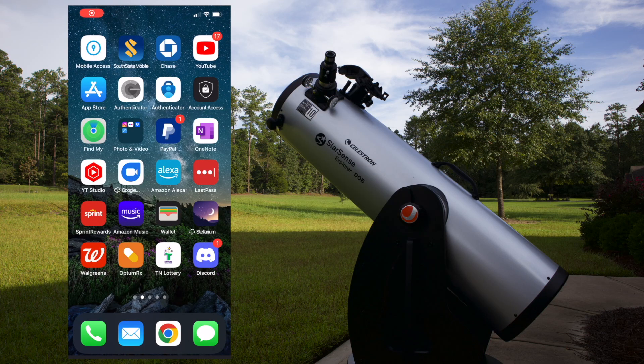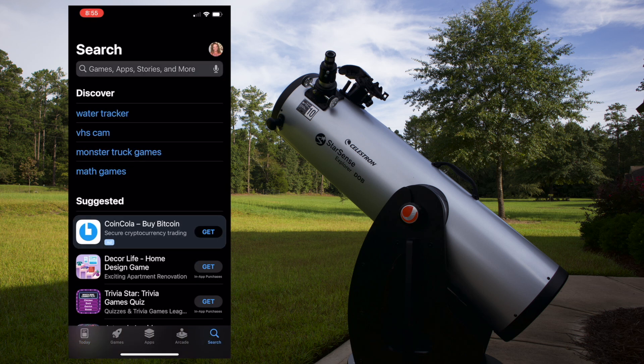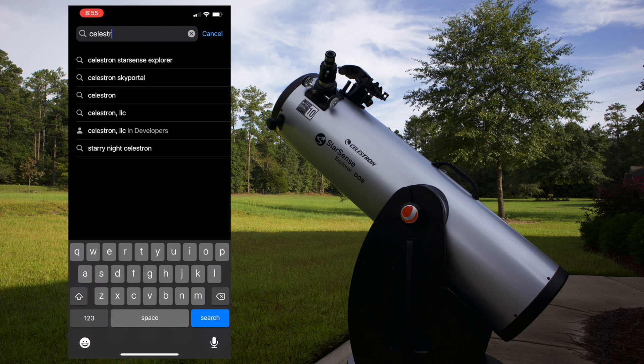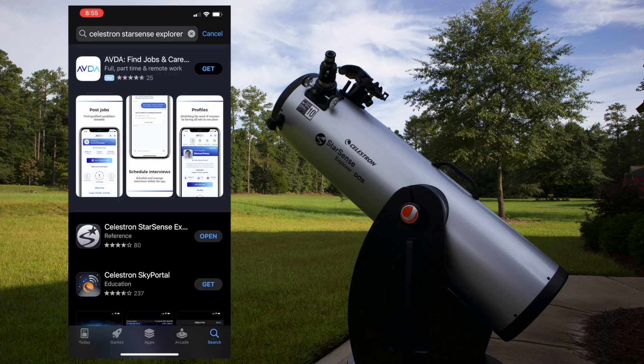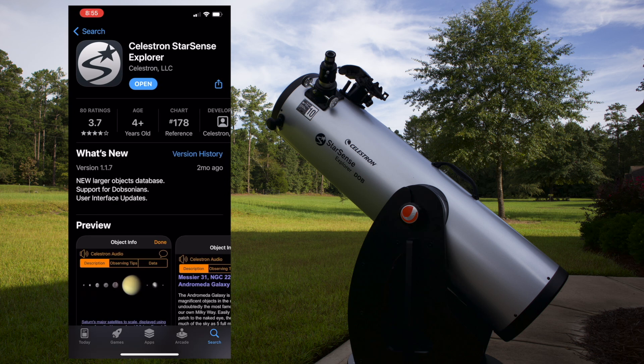So I'm over here on my telephone, going to the app store, and we are going to search for the Celestron StarSense Explorer app. I've already loaded it once, so we're just going to go ahead and open it. Downloading it is very easy.